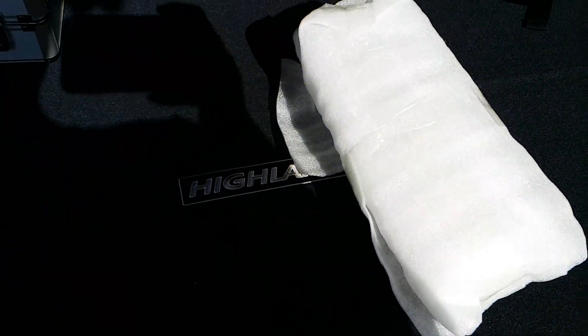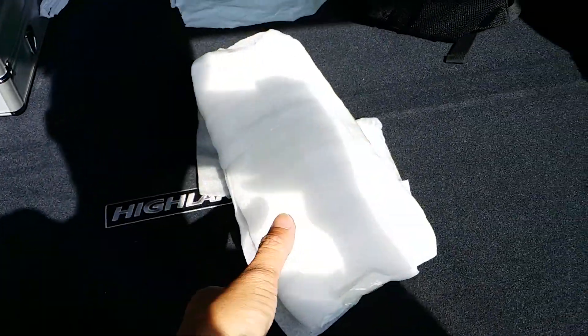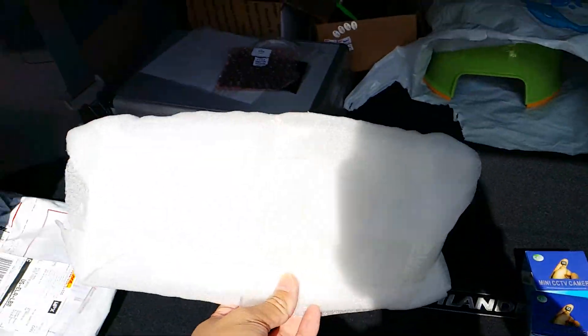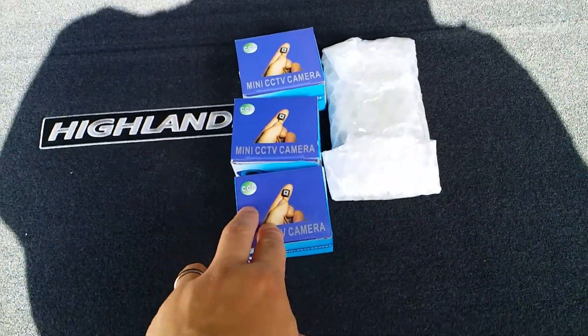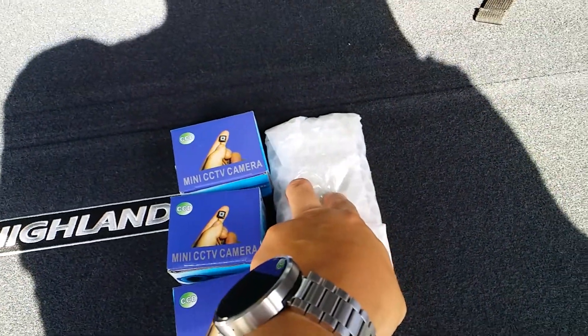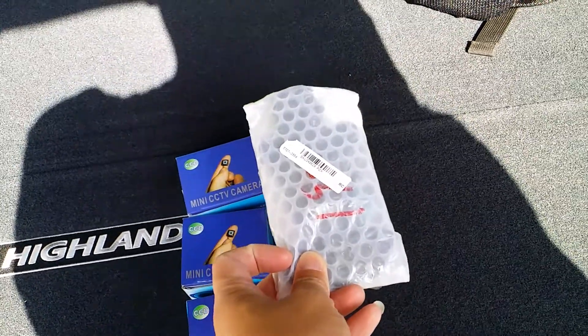So what did I get that I'm really happy and impressed with? It came actually well packed — you can see it came in this little foam padding. I got some little mini FPV cameras and a little 180-size quad FPV frame.